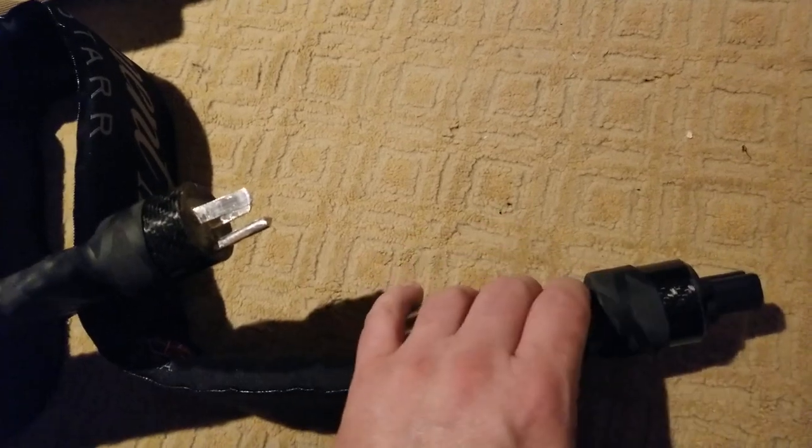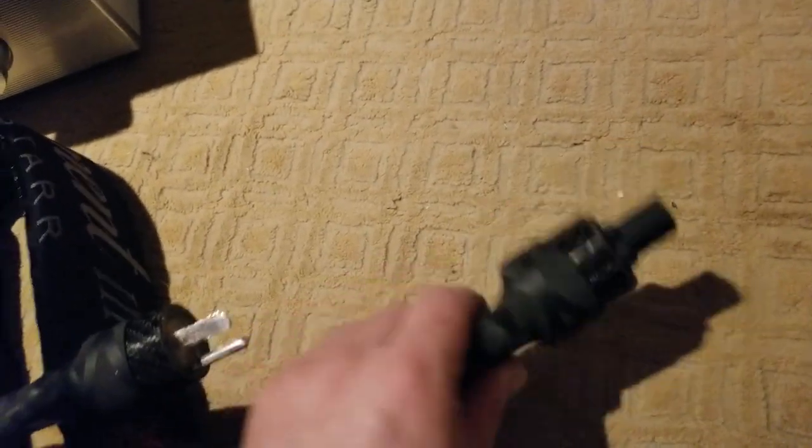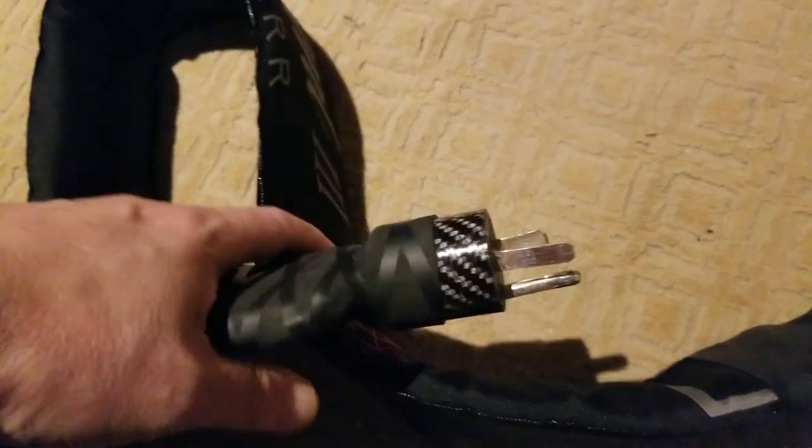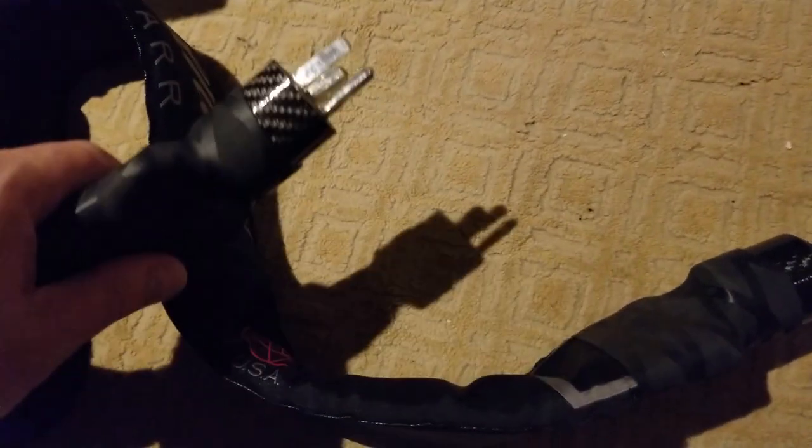I'm not sure I would say go ahead and build your own power cord like this. I've got many, many years of trial and error, and I have not been electrocuted — thank God. It's dangerous territory and things will explode and blow up, amps will go, and you'll mess things up. So I wouldn't play around unless you know what you're doing.